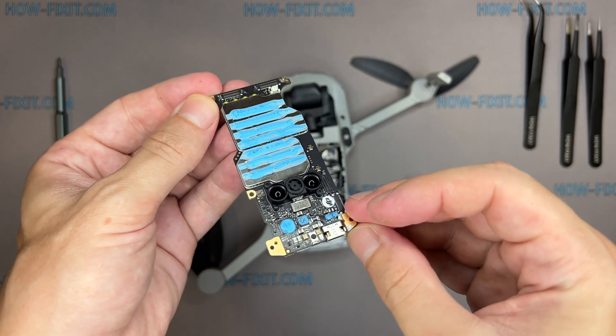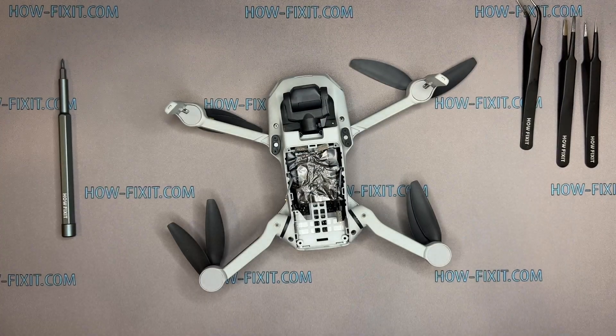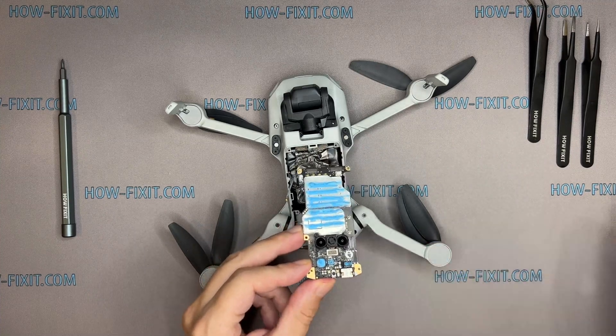After replacing the motherboard, you will need to calibrate your drone. Some calibration processes can be done in the DJI mobile app, but for some processes, like camera gimbal calibration, you will need to use additional software. In the description of this video below, I left a link to this video tutorial.